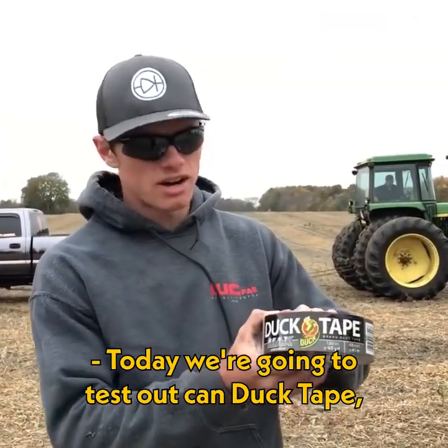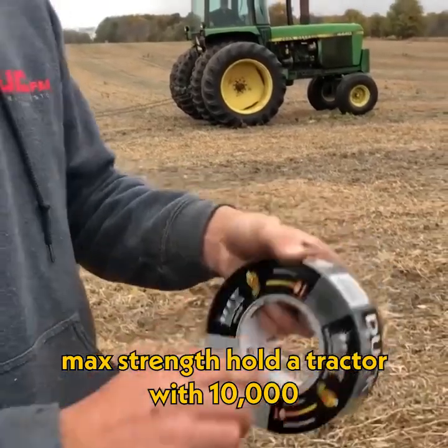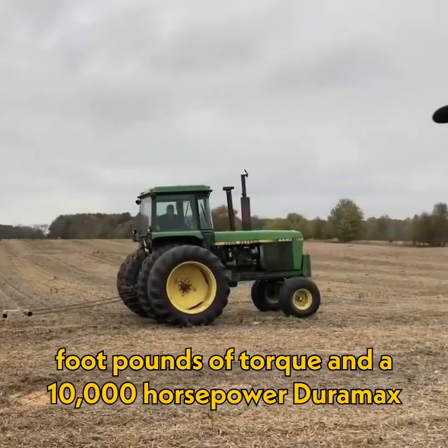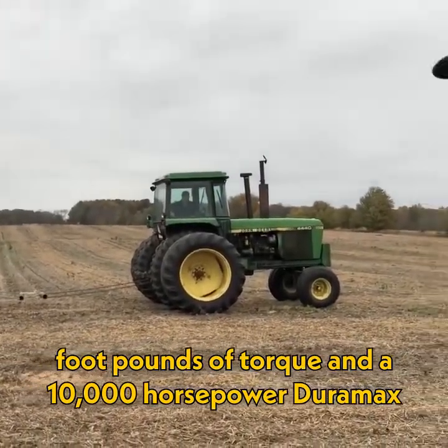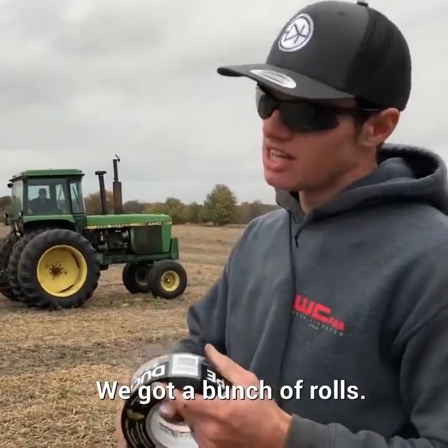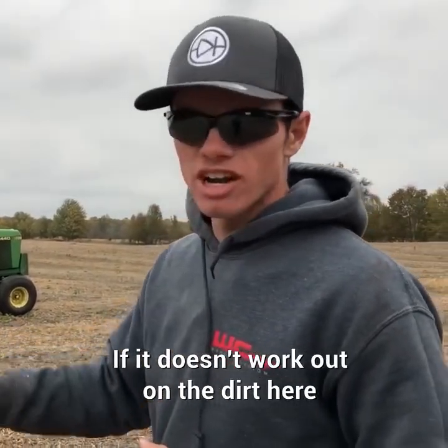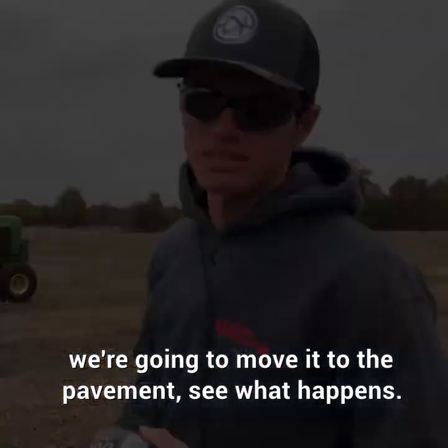Today, we're going to test whether duct tape max strength can hold a tractor with 10,000 foot pounds of torque and a 10,000 horsepower Duramax from pulling it apart. We got a bunch of rolls and we're going to wrap them in between two chains. If it doesn't work out in the dirt, we're going to move it to the pavement and see what happens.